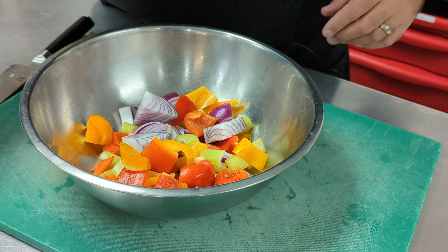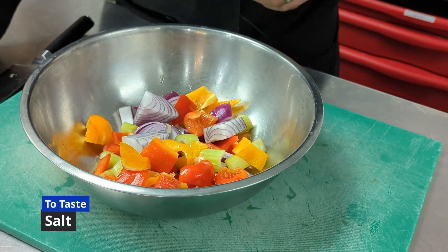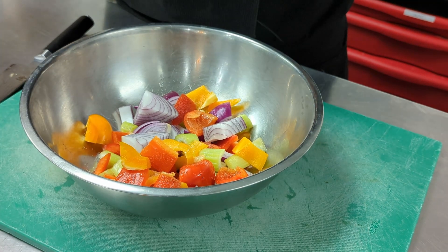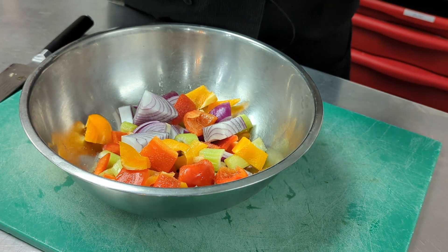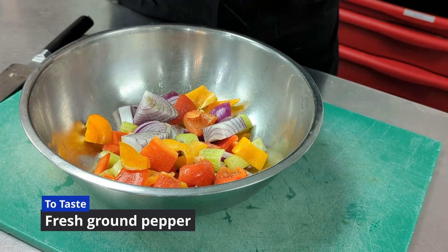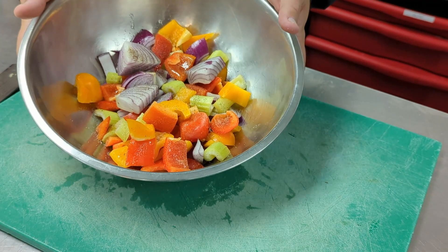We're going to start by adding a couple of good tablespoons of olive oil. Olive oil has a wonderful flavor and will help roast those vegetables. Then we add a healthy pinch of salt. Remember, adding salt is one of the most important things you can do for any dish. This is probably for four or five people, so that salt spread over four or five servings is really not that much. A little fresh ground pepper on top as well — whenever possible, try to use fresh ground pepper. Now we give them a quick toss to make sure the oil goes everywhere.